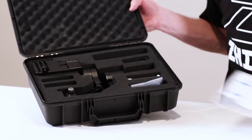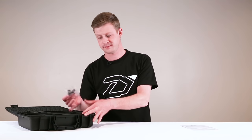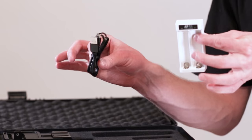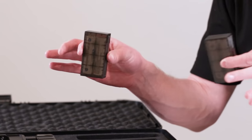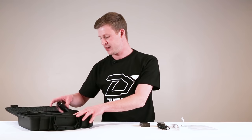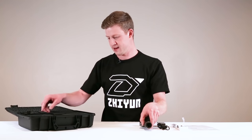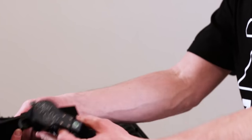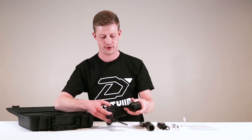First we have instruction manuals. Here are screws and other mounting hardware. We've got a charger and a cable for charging your batteries. The crane comes with two sets of batteries. Here's the base handle — you put the batteries in here — and then here are the motors and the mounting plate, the top of the crane. And that's everything that comes with the crane.